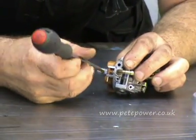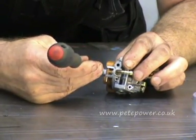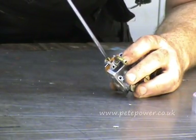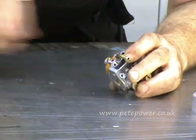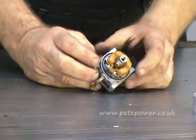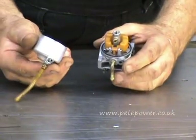There we go. As you can see these fingers are made for digging. There we go. Let's tighten that up. There we go. Now that's one done. We might as well put the float bowl back on.